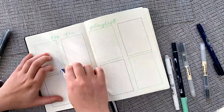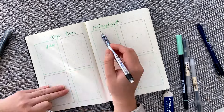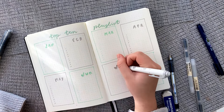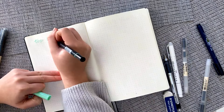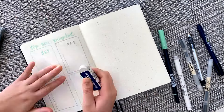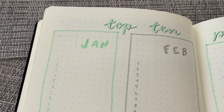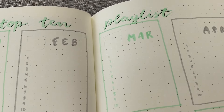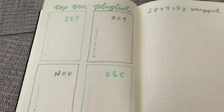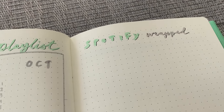For the next page, I have a top 10 playlist. I just write down my top 10 songs from each month as the year goes on, and I'll print out a little album cover of my number one song and put it in that space on the left. I actually feel like these spreads were more representative of my favorite songs than my actual Spotify Wrapped. I also left a space on the right just to record the Spotify Wrapped and see a comparison of what I thought were my top songs versus what Spotify thought.